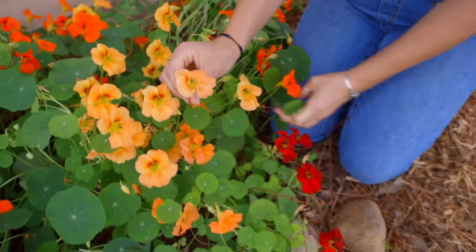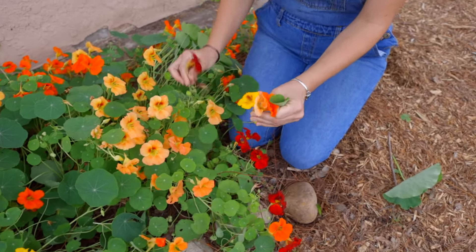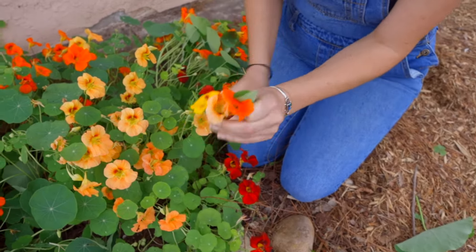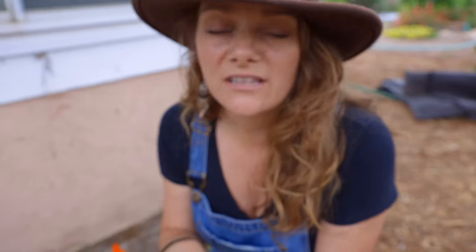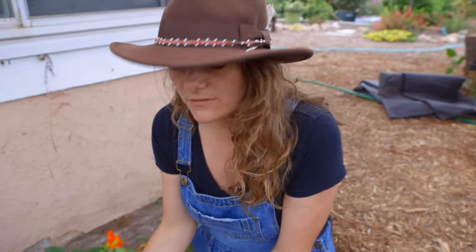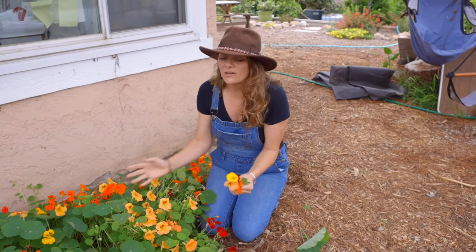On the wild varieties you're gonna find a lot of orange and yellow, but the Tom Thumb mix has a good mix of all kinds of gorgeous colors. And one of the neat things about nasturtium is they're edible — you can eat the flowers, you can eat the petals, you can actually pickle the seeds like capers. We've done a video on that in the past. Overall it's a gorgeous plant.